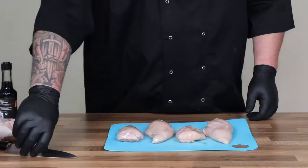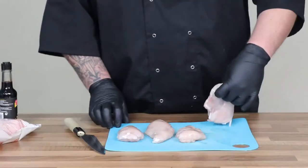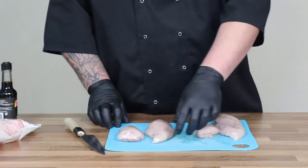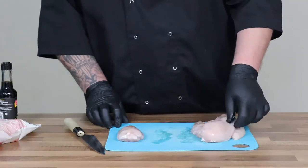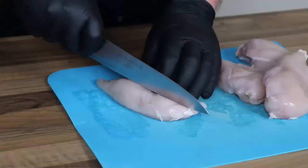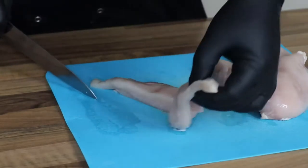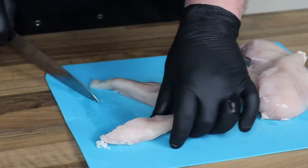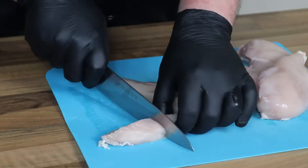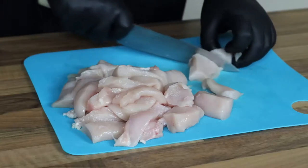So first things first we want to get on with prepping our chicken breast. I'm using four chicken breasts here — there's nothing fancy about them, they're just standard chicken breasts. I slice them down lengthways and then cut that into half. That gives you a really good yield on your chicken and makes it the perfect shape and size for your chicken balls. If you want them a little bit smaller, just cut them into smaller chunks — you could cut them into three.